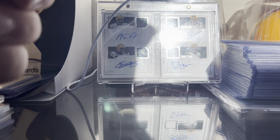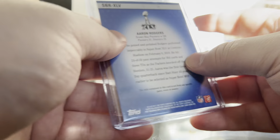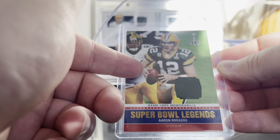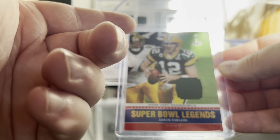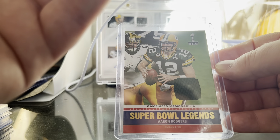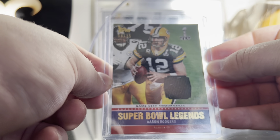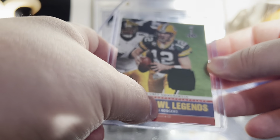I got this in about a month or two ago — Aaron Rodgers out of 35, 2011 Topps Game Used Patch. I paid like $30-something dollars for it, which is just insane to me because you can get a player-worn patch from Panini — which is junk, just a jersey he touched for 10 seconds — for similar money. Pretty sweet game-used patch out of 35 from Topps with a Super Bowl legends picture on it.